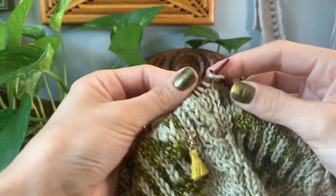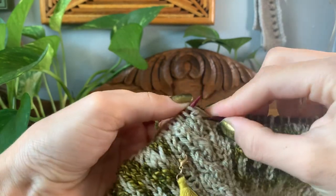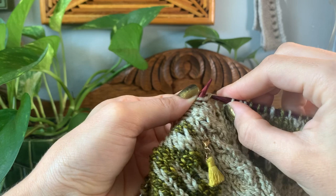And that is how I knit my colorwork. Are you working on any colorwork projects right now? Are you finding this video helpful? I would love to know.